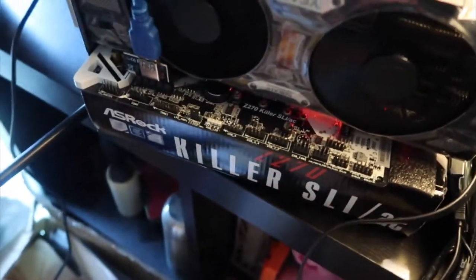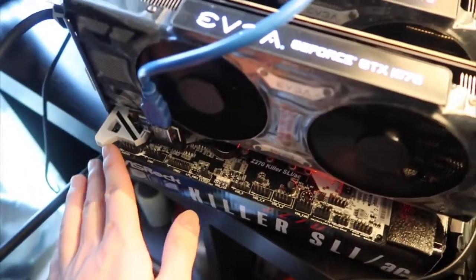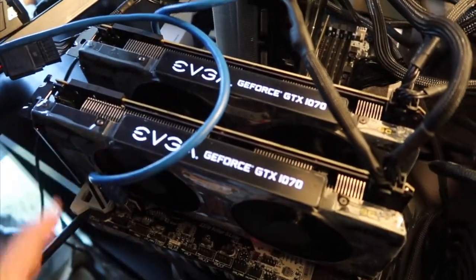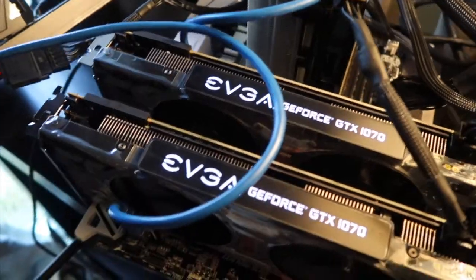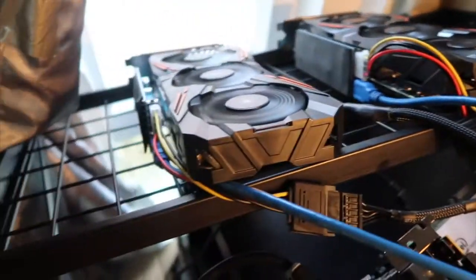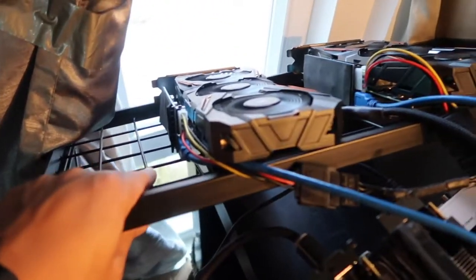So guys, don't buy this motherboard. For the GPU, I have four GPUs — four 1070s. I have two EVGA GeForce GTX 1070s and two Gigabyte 1070s as well. With this rack I can just put a set the other way and put two GPUs right there.